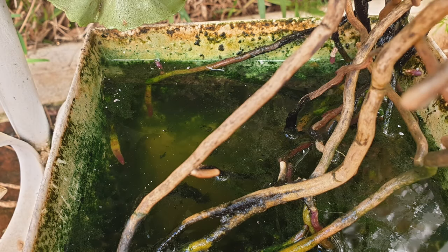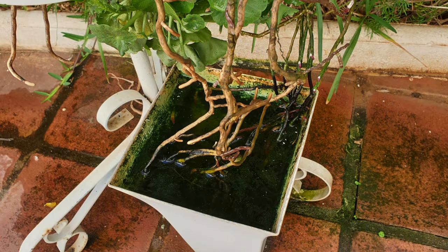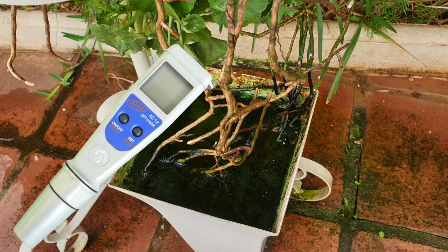Imagine this. You meticulously care for your orchid, providing perfect light and humidity, yet it struggles. The culprit? Hidden water quality issues. This is where a pH meter becomes your orchid's best friend, as well as your best friend, and here's why.